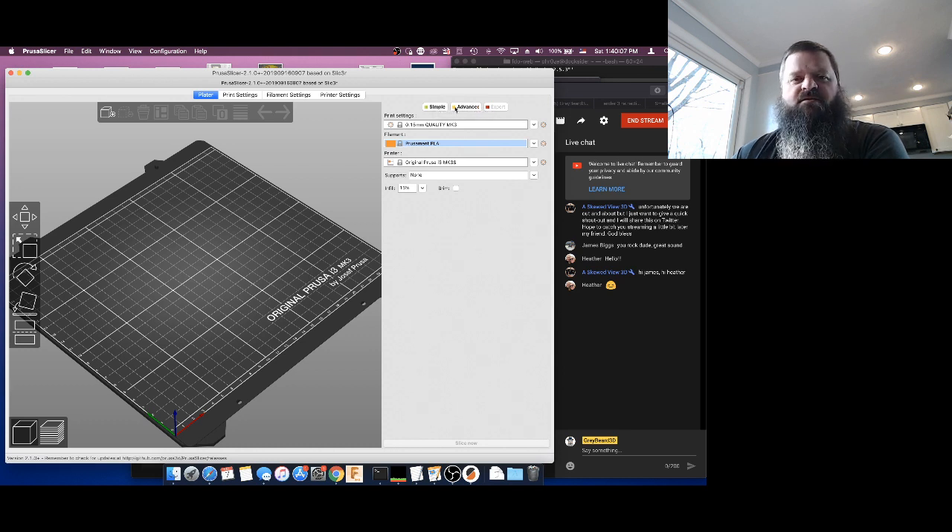PrusaSlicer at the top has a simple, advanced, and expert mode. Go ahead and switch over to expert. Expert adds a few more controls, but I want to make sure you're on expert because if I'm working with any settings today, I need you to see the same thing I'm seeing. When we're done setting this up, if you feel more comfortable you can go back to simple, but we need to set it up while we're in expert mode.